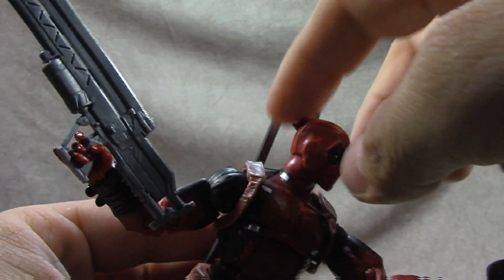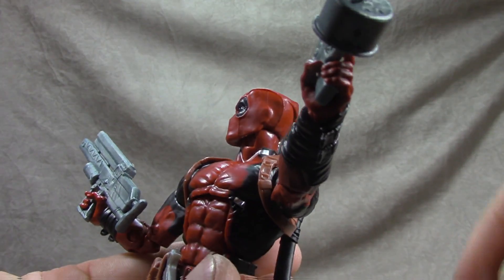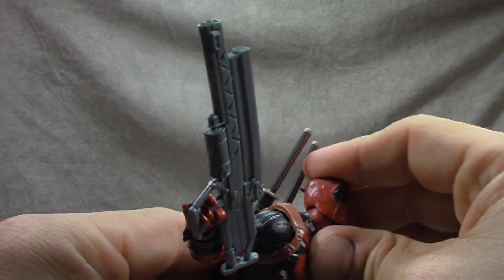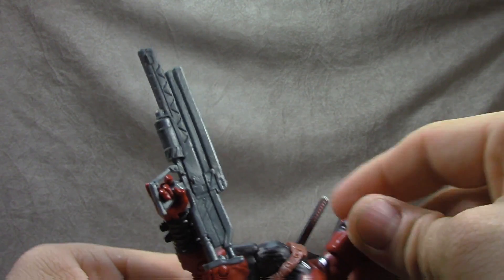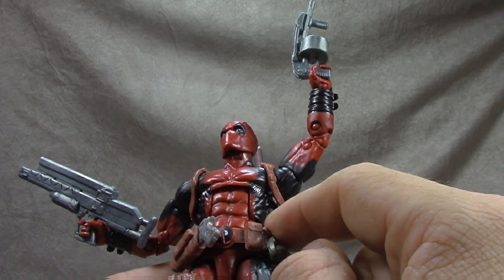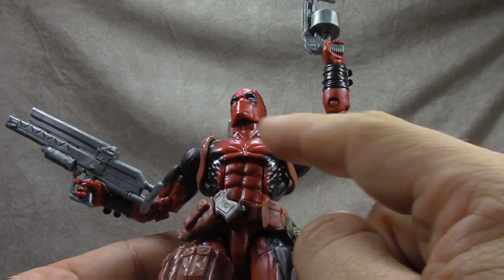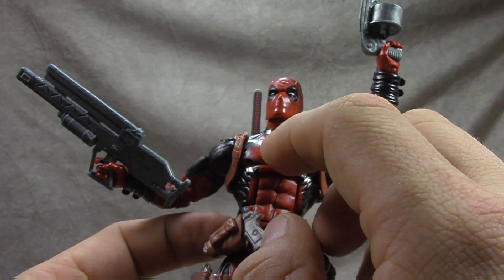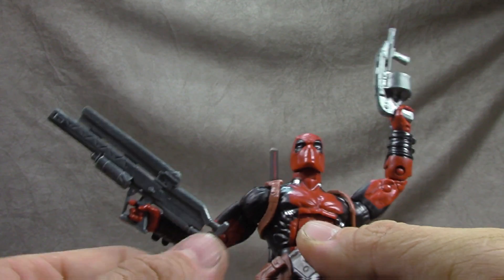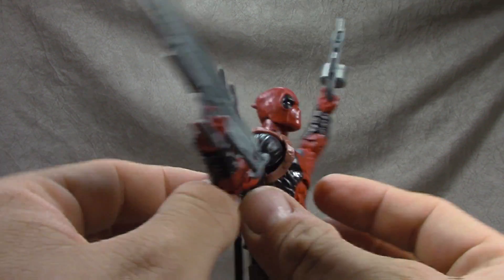The ball hinge gets you back and down, then the swivel. Most of the suit isn't sculpted — it's just painted on. It's black plastic with the red painted on, which is a little dodgy in some places but overall okay. The silver is also painted on and looks great, but the red isn't always as great.